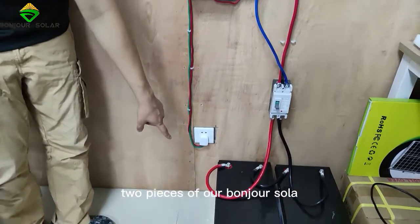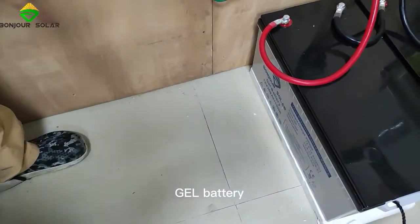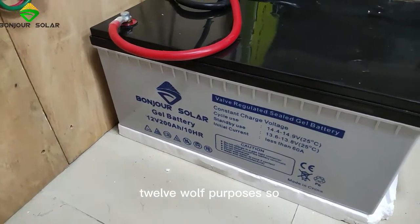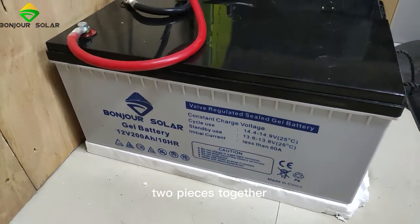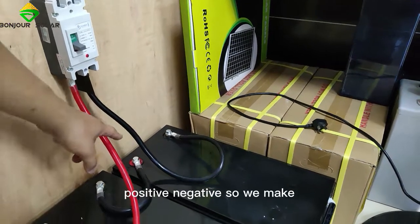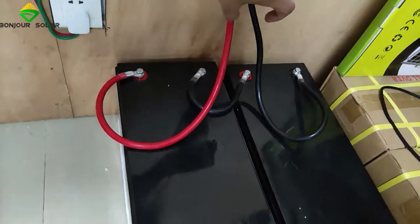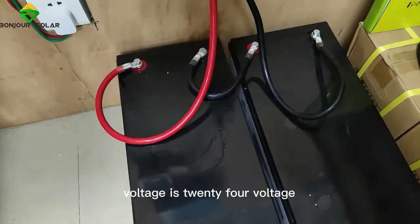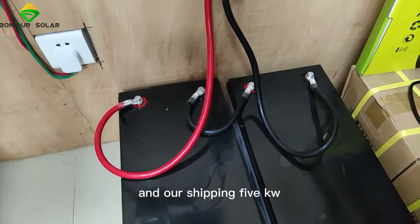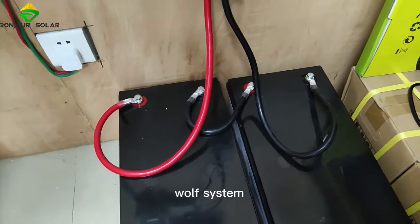There are two pieces of our Bungshu Shuala gel battery, 12 volts per piece. So two pieces together — you can see the connection — positive and negative. We make the connection in series, which means the output voltage is 24 volts.